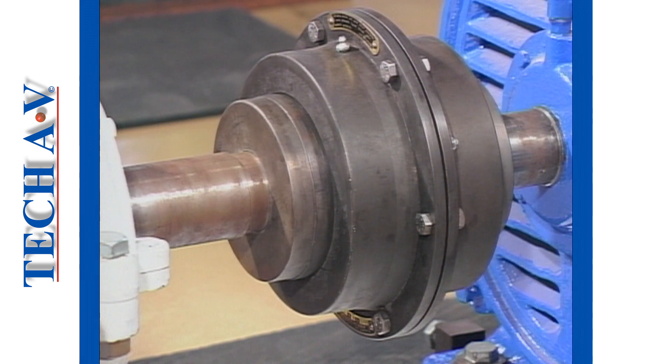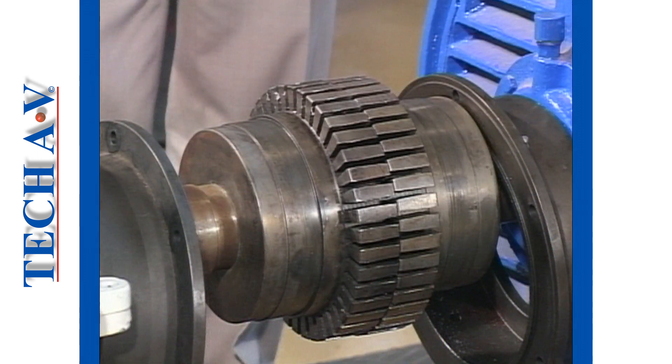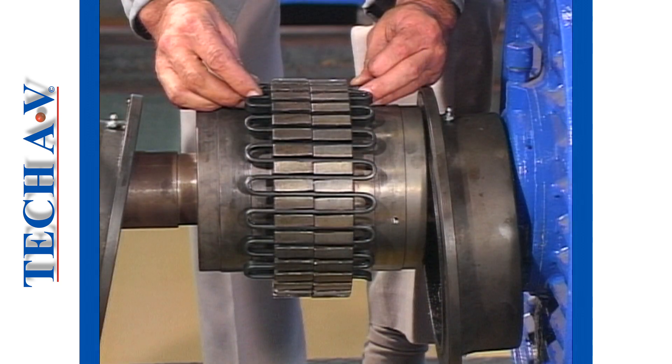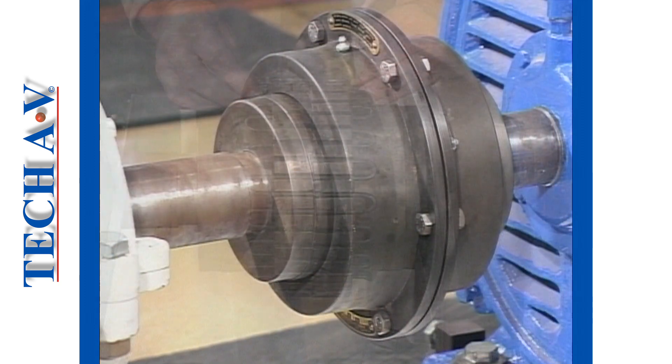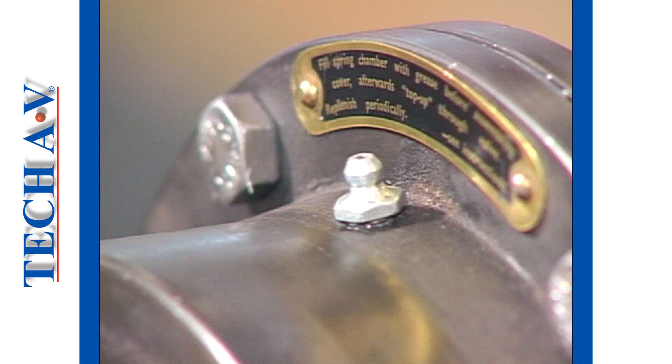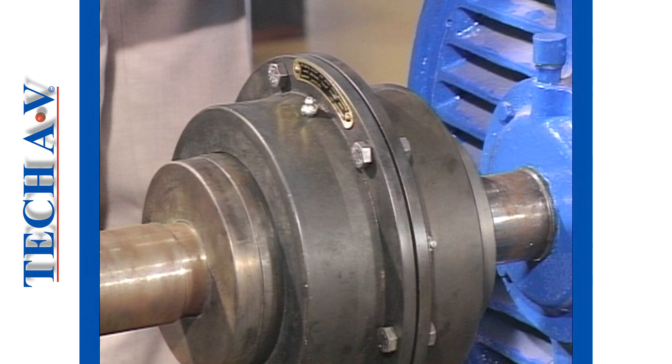The coupling consists of two slotted half couplings. One or more grid type steel springs are used to connect the two half couplings. The spring is designed to sit neatly into the coupling slots. The unit is encased by two shrouds which serve to contain grease for lubrication purposes. A grease nipple is usually installed into one of the shrouds.